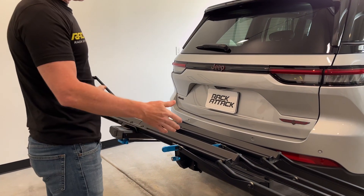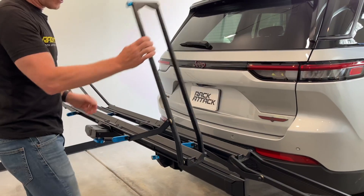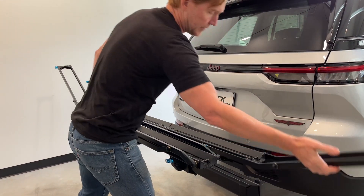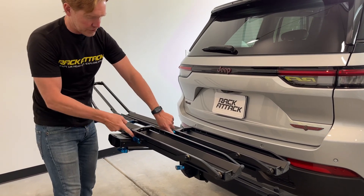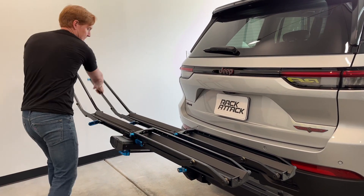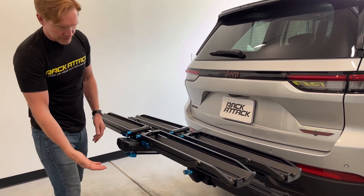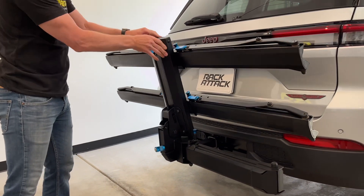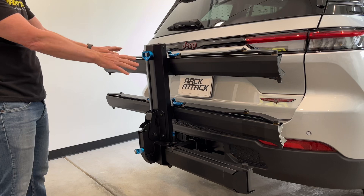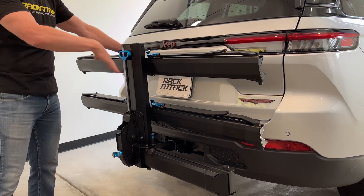Now when the bikes are not being used on the back of the vehicle, we can stow the arms by flipping them back inward flat and bringing your levers back into position. Same thing with these two arms. Now on the underside of the spine, you have a lever that allows you to lift that platform so it stays tucked away behind the vehicle with a very low profile.